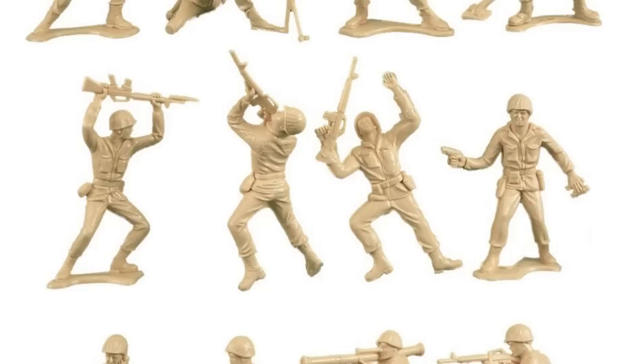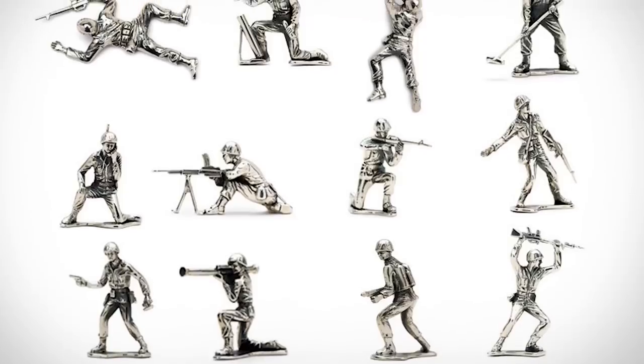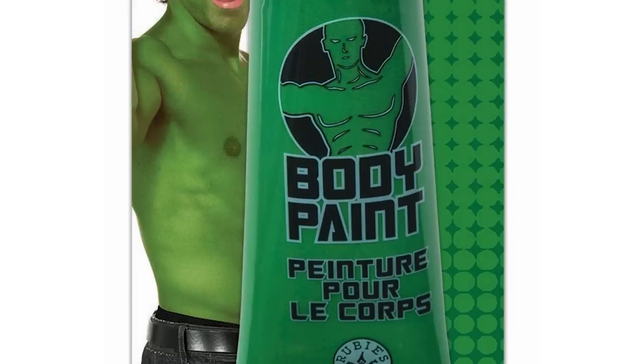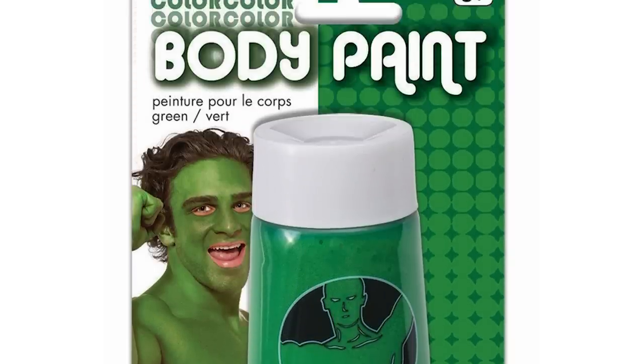If for whatever reason you want to go as a tan soldier, or blue, or pink, orange, or whatever color, just follow the same directions but with the color you choose. Once everything's dry and you're good to go, be sure to cover any exposed skin with face paint that's close to the color you chose.